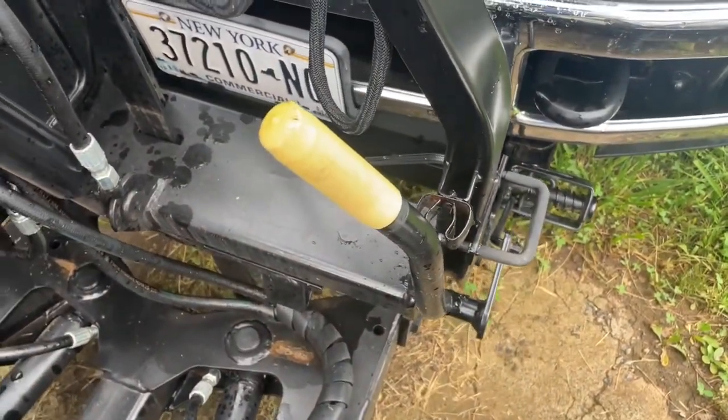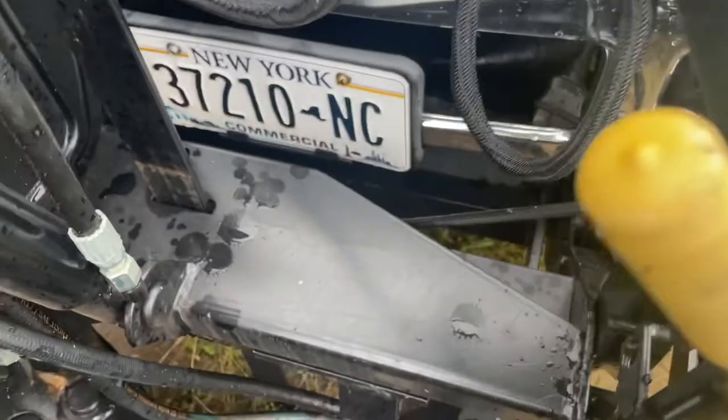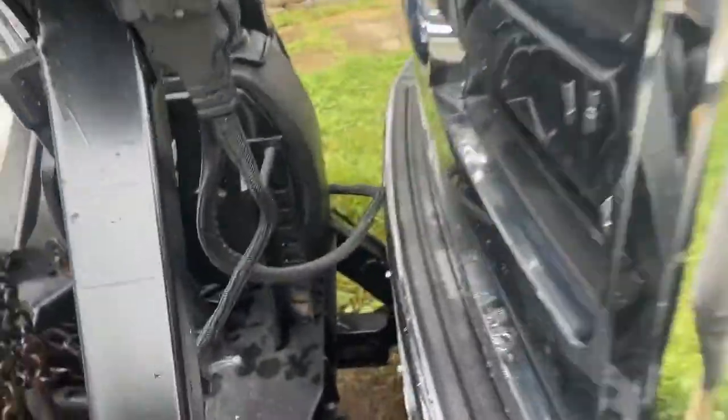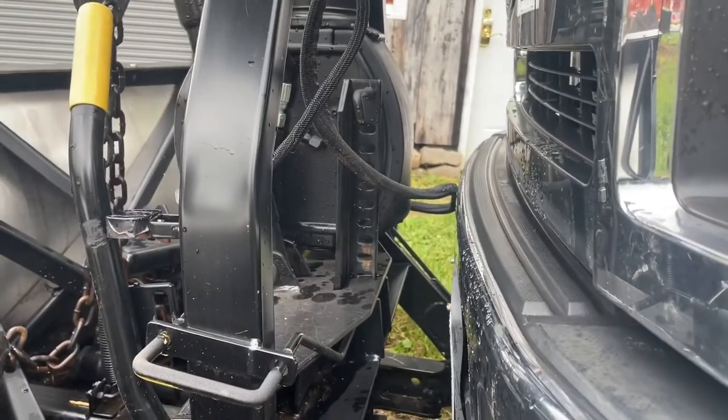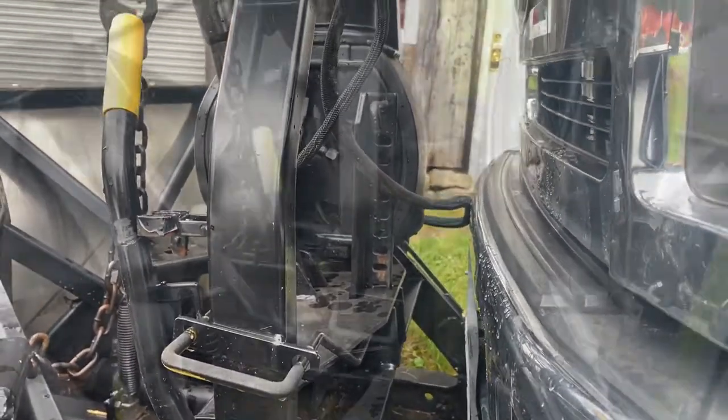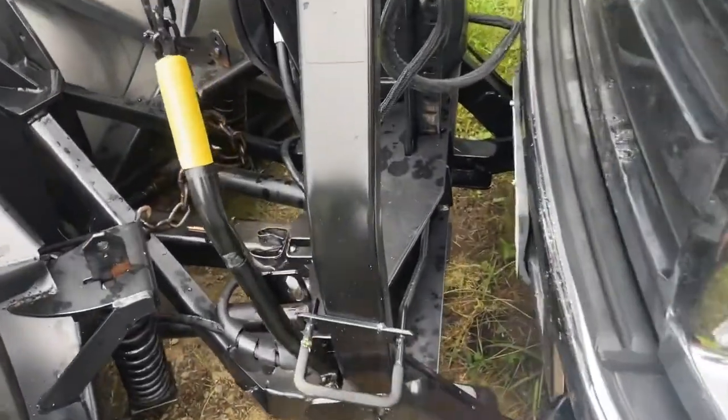This is just about mounted. The only thing you have to do is the last piece underneath here — you can see this bar right here. This bar has to be raised. That bar is actually supporting the plow when the truck isn't on it. The most common injury on a plow is actually driving away before you pull that up.